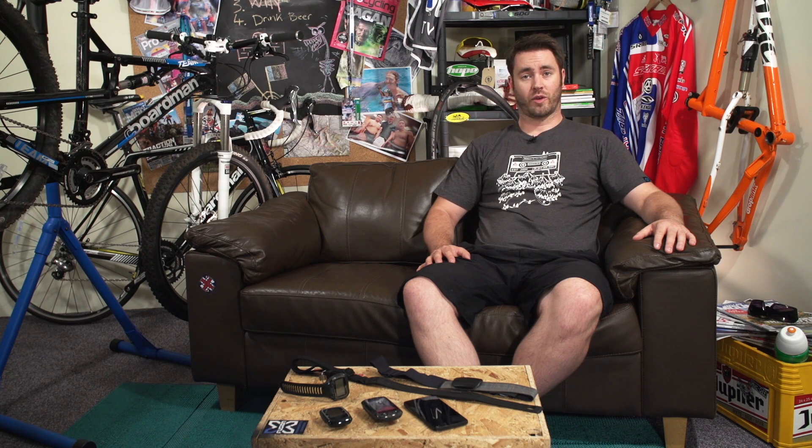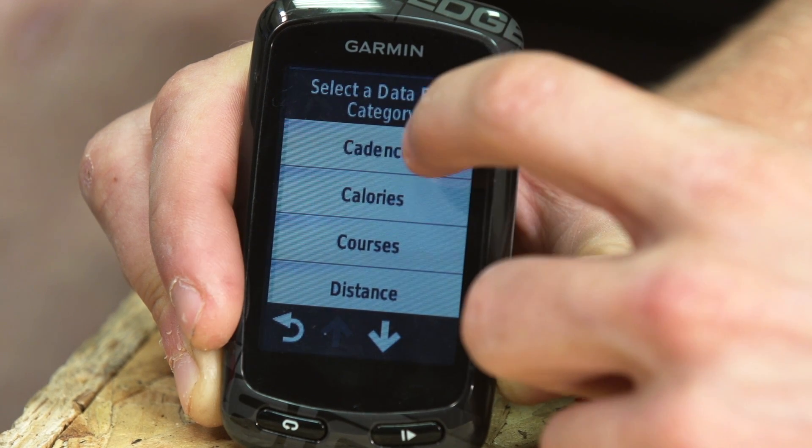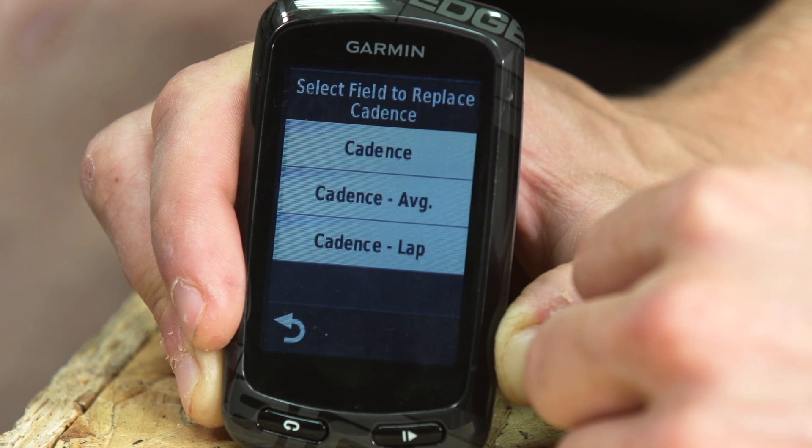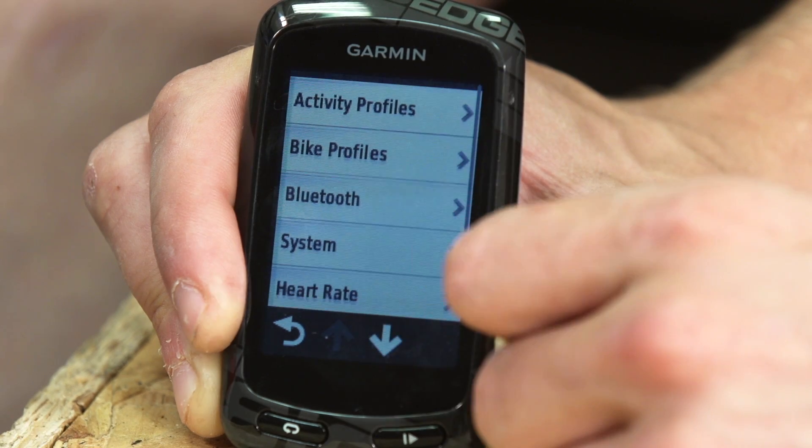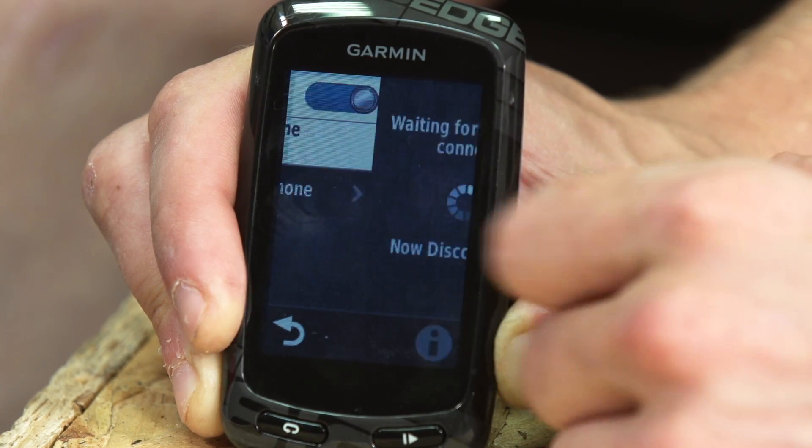Cycling computers that come with heart rate straps start at around £60 or $100 USD. With a cycling computer, you can have a dedicated device on your handlebars that offers a wealth of bike-specific data, such as distance, speed, time, cadence, and more. Most mid-range models will have some form of USB connection, so you can upload the training data to Garmin Connect, Strava, TrainingPeaks, or the site of your choice. Cycling computers with heart rate straps usually have a range of dedicated heart rate features, such as adjustable heart rate zones and alarms for going out of the target zone. Some of the more advanced units even allow you to program or download heart rate-based workouts, or even upload training plans onto the computer.